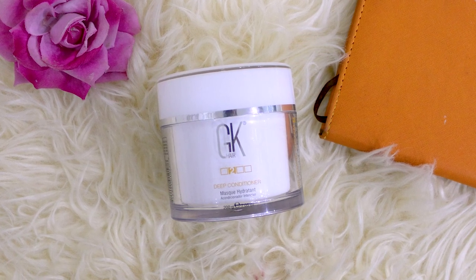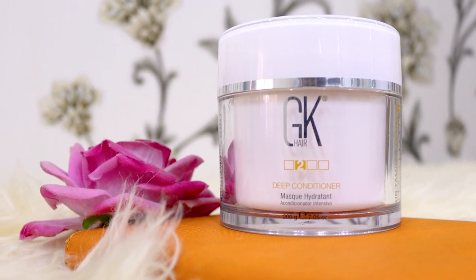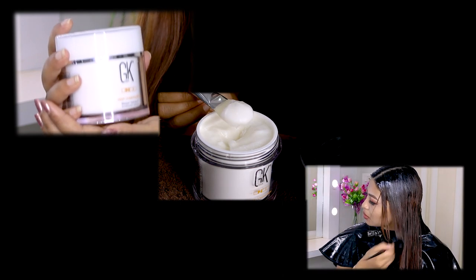GK Hair is the first company that uses the beautifying effect of Juvixi, coming directly from silkworm. This product is designed to repair our hair by providing long-term nutrition and protection. It claims to have no sulfates, no parabens, no gluten, no phthalates, and its texture is creamy.